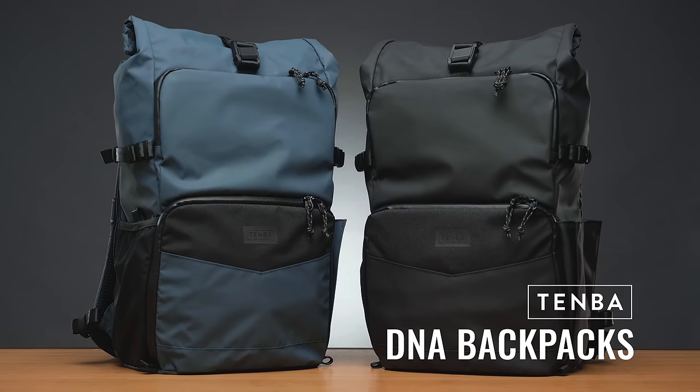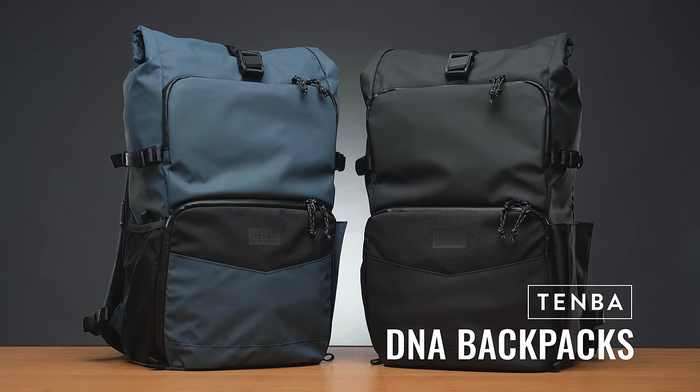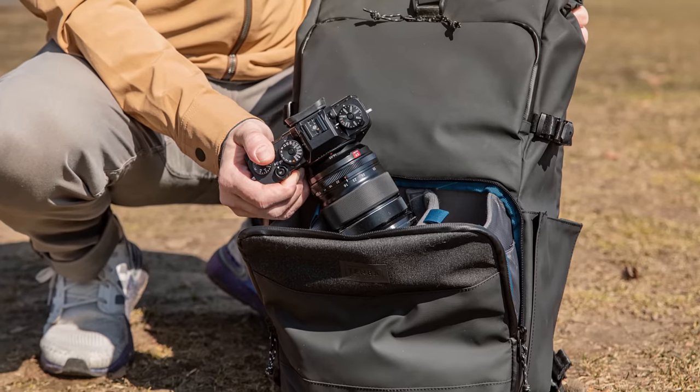Since 1977, Temba has been making uncompromising carrying solutions for professional photographers and filmmakers. I'm here to talk about the latest evolution of our DNA backpacks and all its new features. So let's get to it.